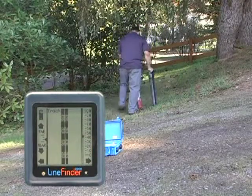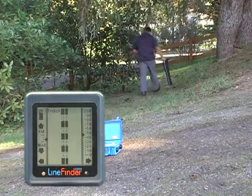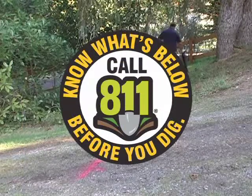I start in the direction the line seems to be running, and sure enough I'm picking it up — it follows a nice clear line. Make sure to follow all governing laws in your area and call 811 prior to digging.